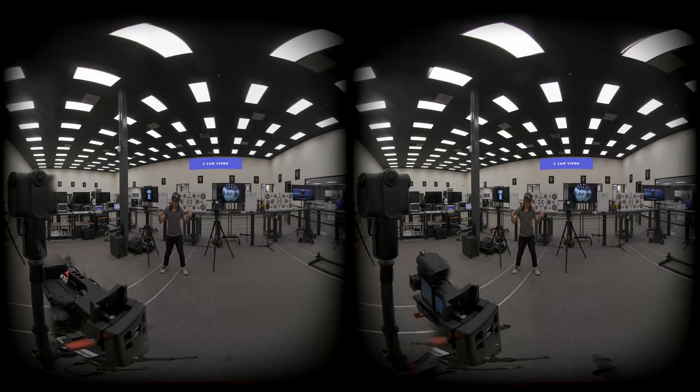The V1 Pro has 9 different high-quality fisheye lenses and utilizes a Micro Four Thirds big sensor for capturing. In theory, 4.5 lenses are used to create this VR180 video, compared to the Z Cam K1 Pro which only uses 2 lenses to create the stereo effect. If you do the math, the V1 Pro should have more information captured and will generally have better image quality and stereo quality.